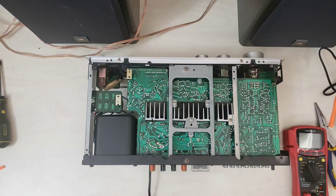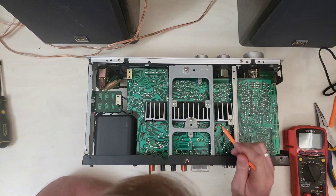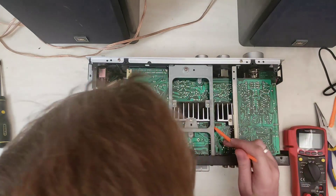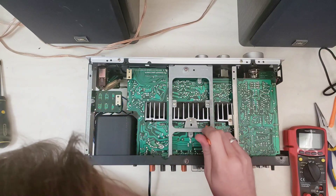The easiest way to check these out — you can see here these are the pins on the Darlington packs. This is 1, 2, 3, 4, 5, 6, and 7 aren't connected to anything, and then 8, 9, and 10.